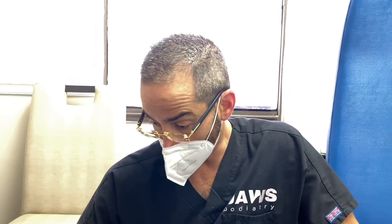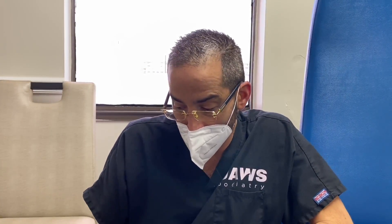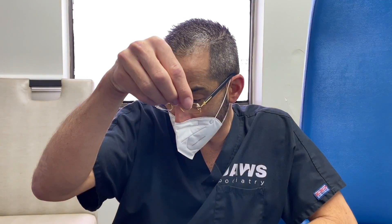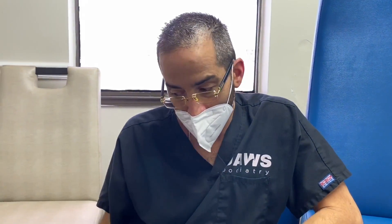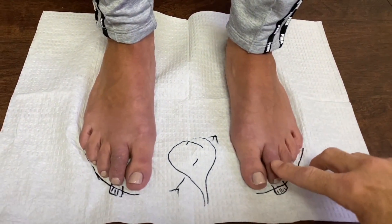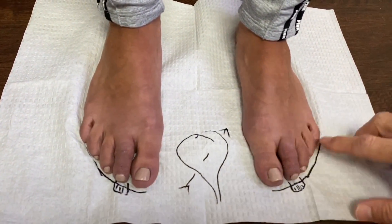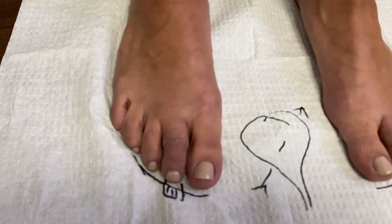At seven weeks, with the hybrid approach in this particular case, you can't even see the incisions. There were like two stitches — two sutures on each incision. Look at this — you can't see anything. It looks beautiful.